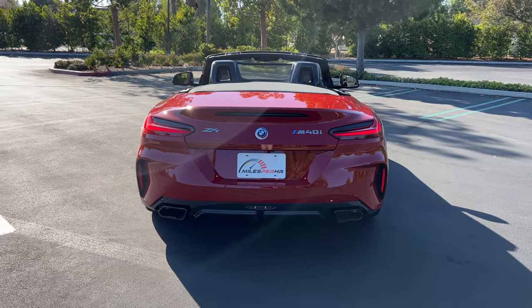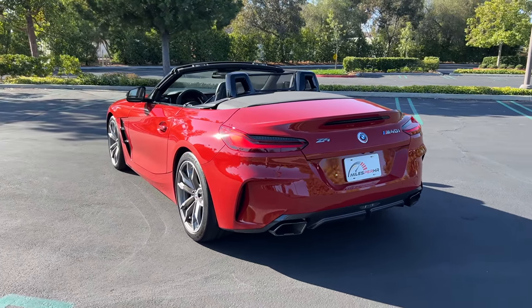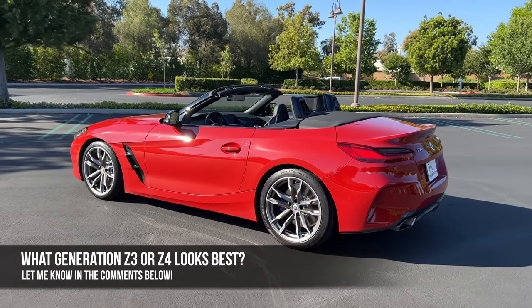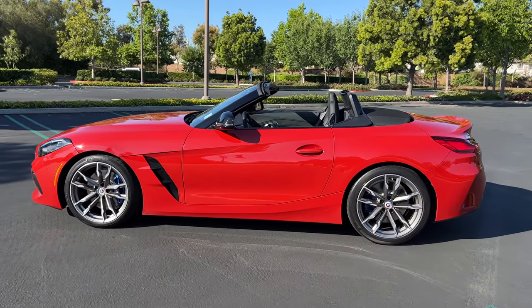I like the rear end of the Z4 and the profile. The front though — is it too friendly? Is that what I don't like about it? Here's my question: what generation of either the Z3 or the Z4 looks the best? Let me know in the comments and let's check out the interior.